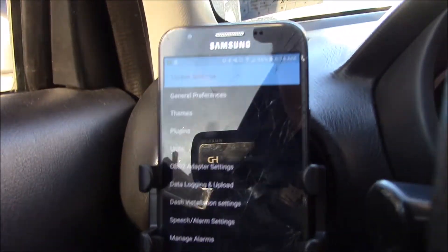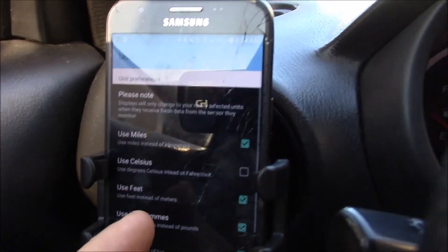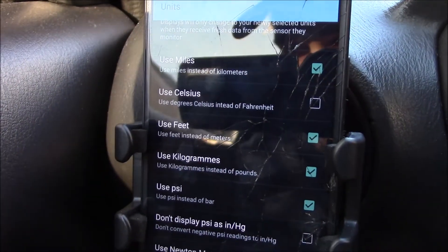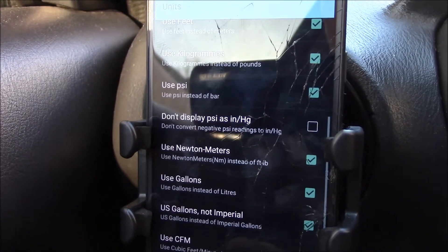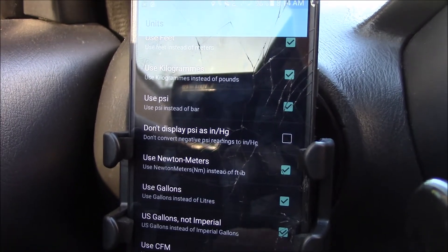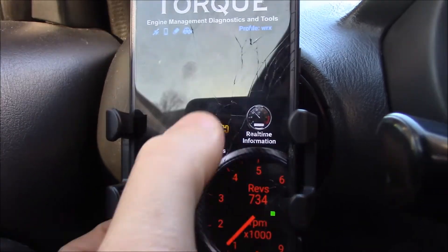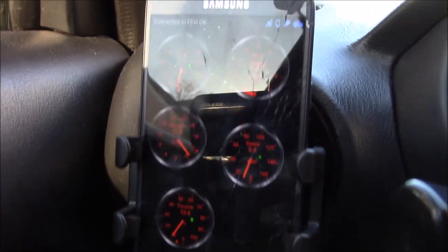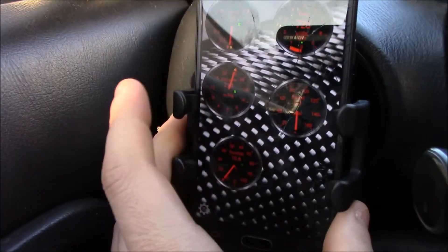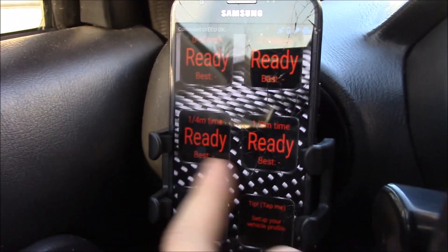Just explore the app and play around. You can go to your units and make sure everything's calculated the way you want — Celsius, feet, kilograms, PSI. Don't display PSI in inches of mercury, which is how the vacuum gauge reads. This is basically an overview of what we've got: a free boost gauge — well, it's not free, it's $5 — but it allows you to do other cool things.